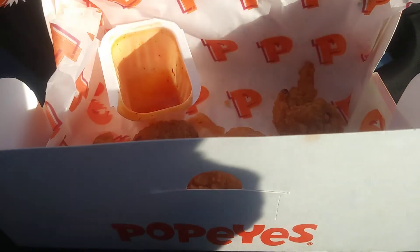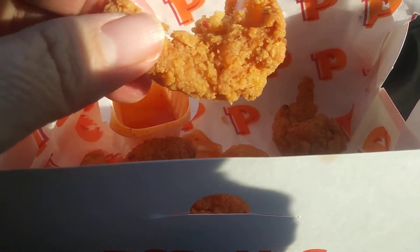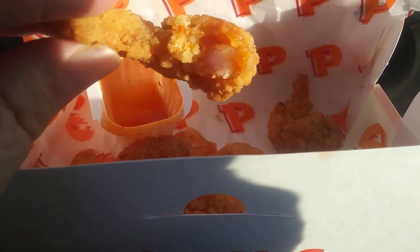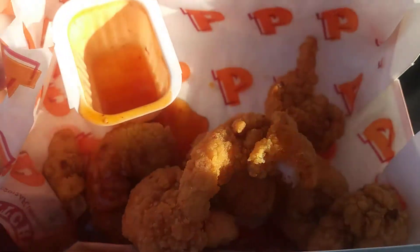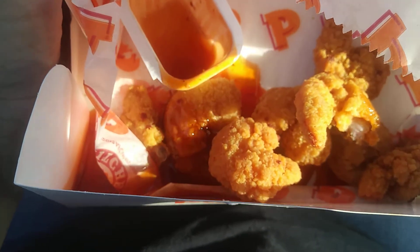Let's take another one. That one's a little more crunchy. But yeah, the sweetness seems to be coming from the breading — so it's like a very sweet breading.